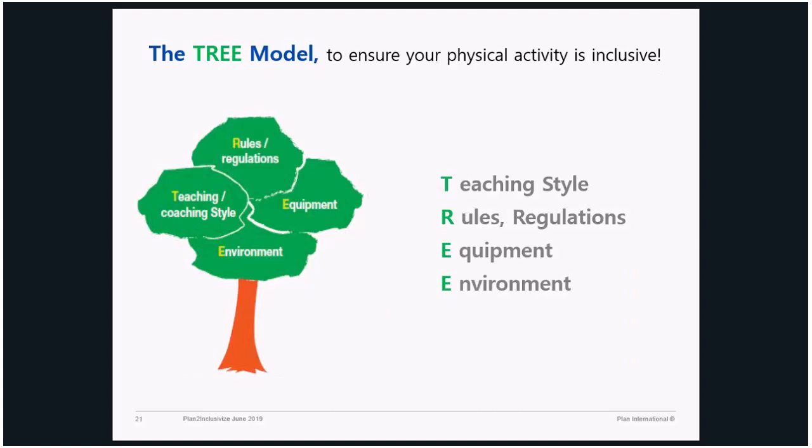The tree model helps the facilitator of the practical sport-for-inclusion session to organize work with children or people with disability. The idea is that you have to adapt your teaching style depending on the people you have to facilitate, and those participating in the session. You need to adapt your rules, your equipment, and your environment. It means knowing who your participants are, what their abilities or different abilities are, and how you can adapt your session to make it more inclusive.